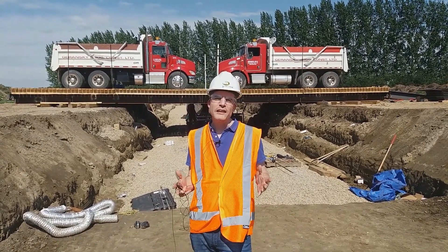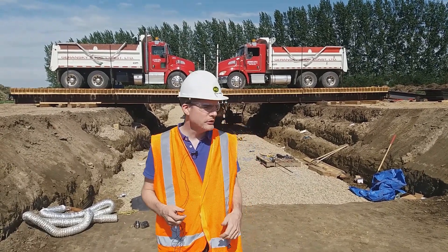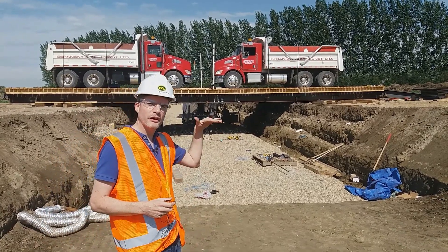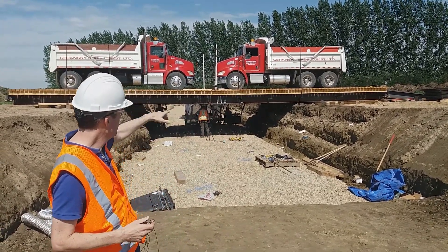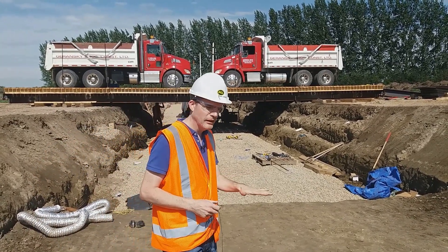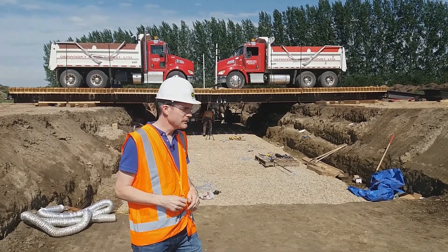I don't think any test like this has been done before on such a big scale. This is why we need these two big 20-ton trucks — to provide reaction on a bridge going from one side to the other. Underneath is where the plate is located, and that's where it's going to apply the load to a granular platform on a clay subgrade.